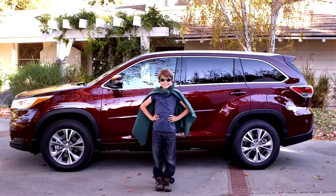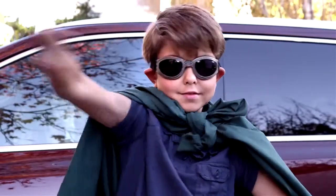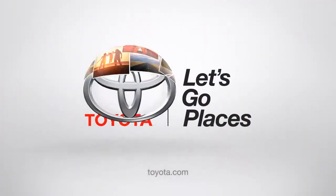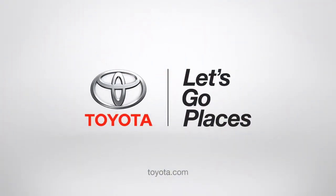Pretty cool, huh? Thank you, 2014 Highlander — I salute you. Toyota. Let's go places!